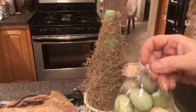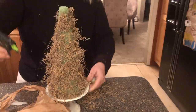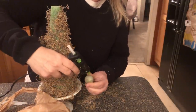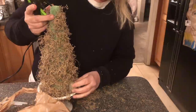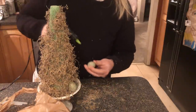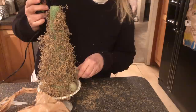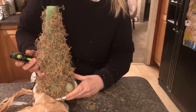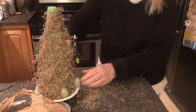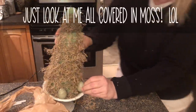We're going to start with the larger eggs on the bottom.